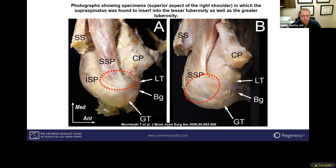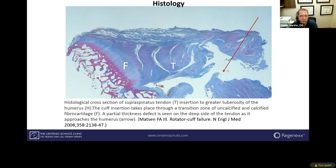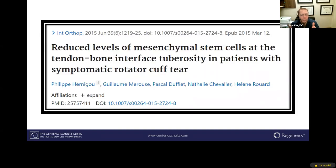Looking at the bone-tendon-muscle junction, that's a critical part of this. Blood supply is lessened there and it's more complex from a histology standpoint because the tendon needs to heal into the bone — that connection is very complex. With poor blood supply, the body can't heal as well as it should. Additionally, in torn tendons, the number of stem cells in that area has also been shown to be substantially reduced in symptomatic rotator cuff tears.